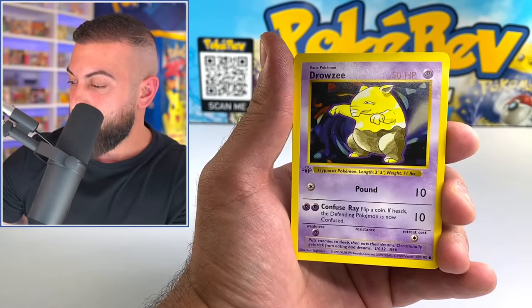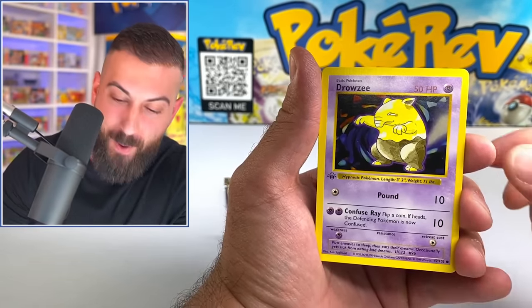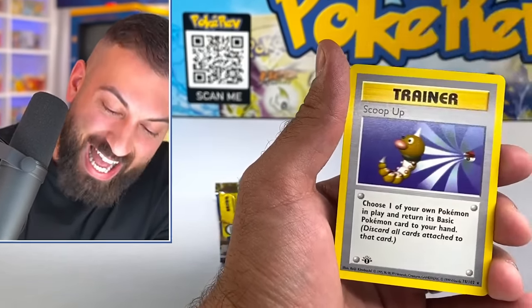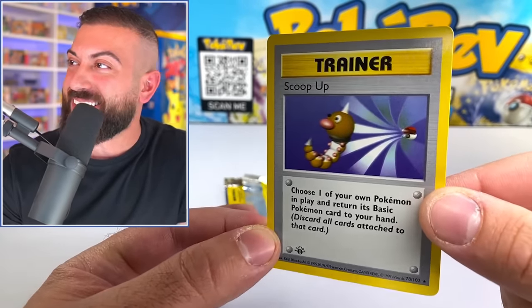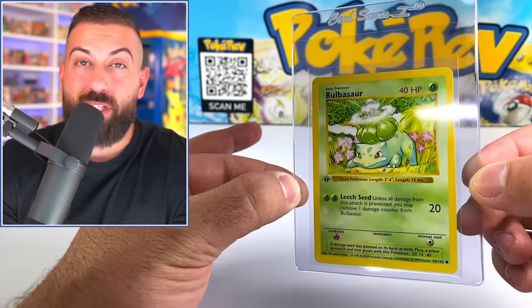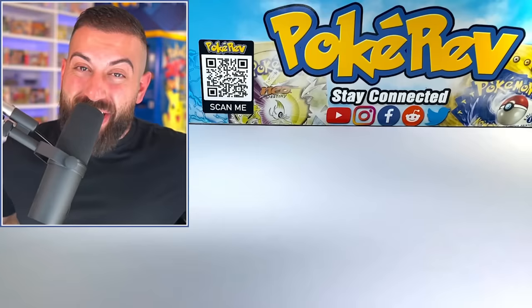Moving on to a Drowzee. The rare is a trainer, non-holo. But what do you expect, right? Oh man, it's not quite $30,000 — but it's still worth $3,000 if it were to get a 10. This is going to be our most expensive card that we pulled. Honestly, we didn't do that bad even though there wasn't a holo.